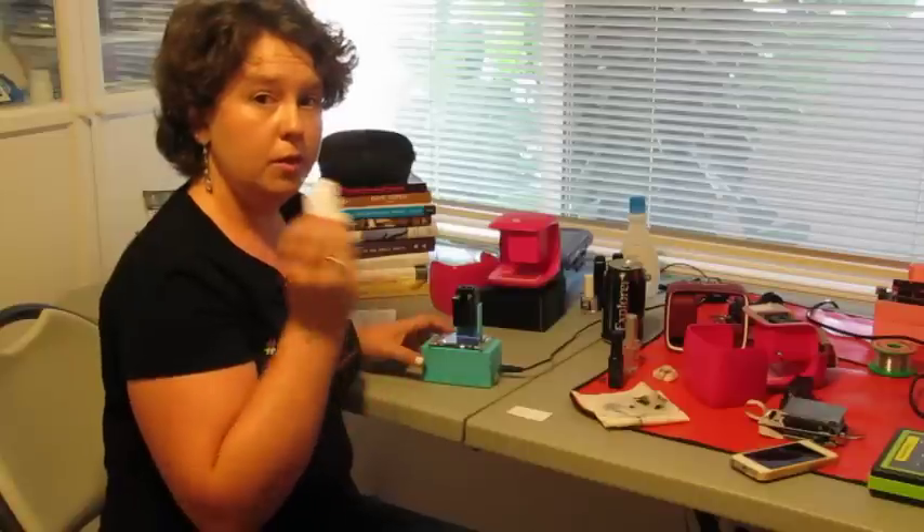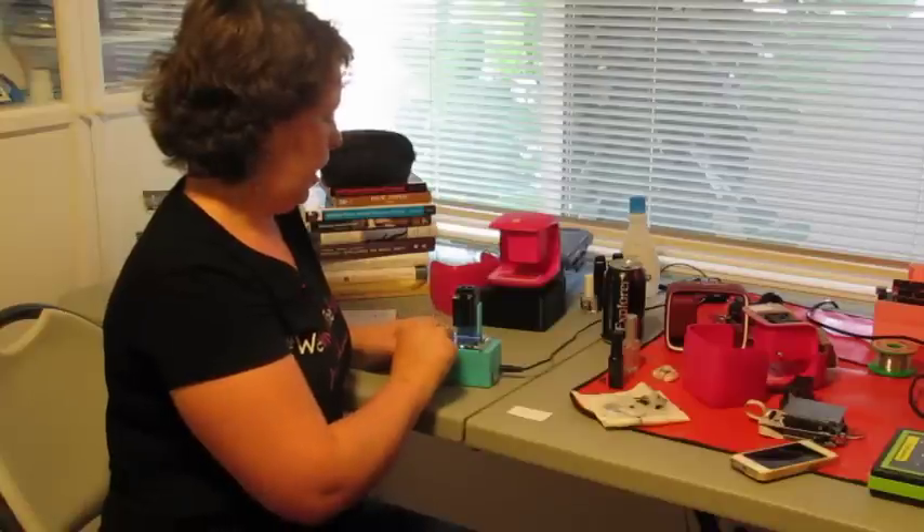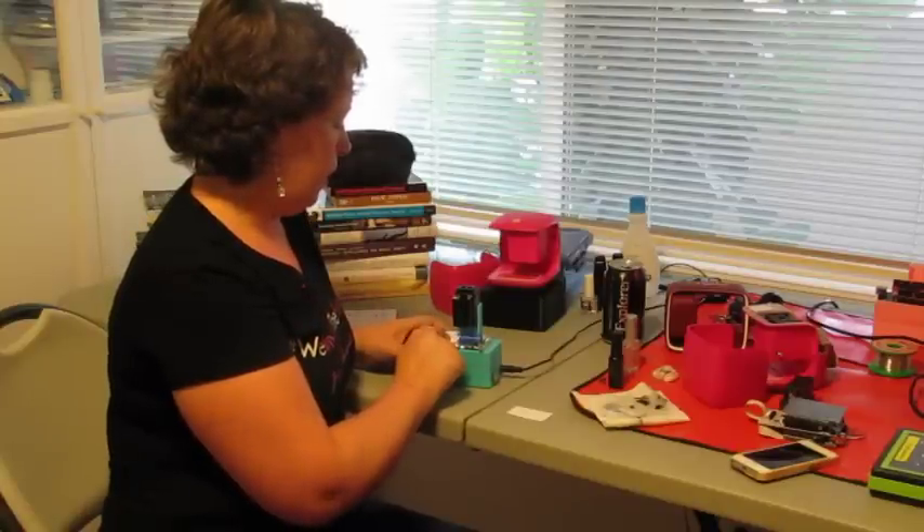So what you guys are going to be doing is you're going to build your own printer. You're going to print on little pieces of paper, little stickers, anything like that. And what you'll do is you'll just swipe across.